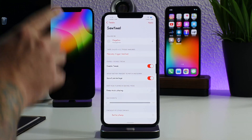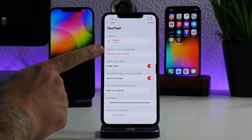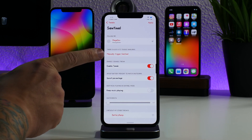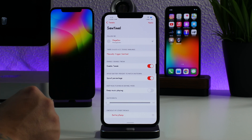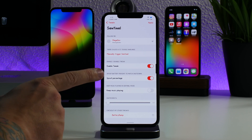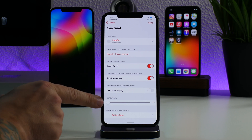Going into the settings for Sentinel, it's really simple how it works. You have your manual trigger button — if you click that it will automatically put you into hibernation state or Sentinel mode. You have your enabled on/off switch, and you have the ability to spoof your percentage, which works together with your shutdown percentage.